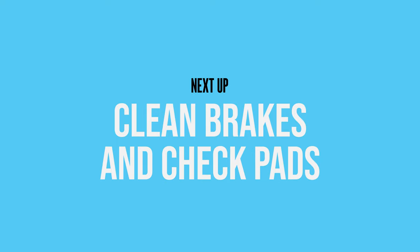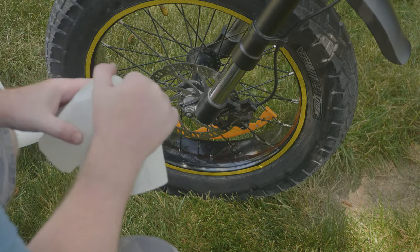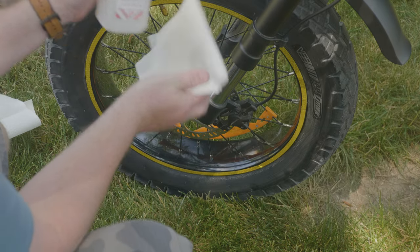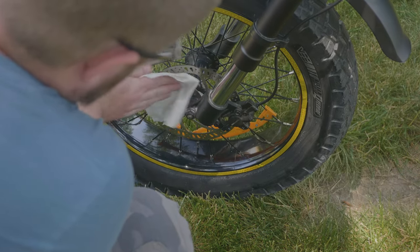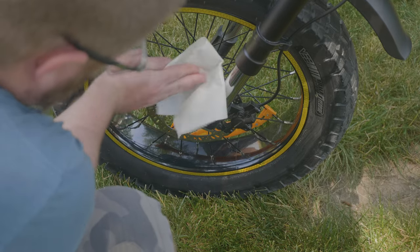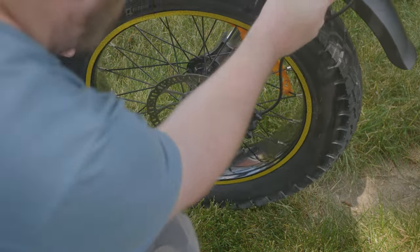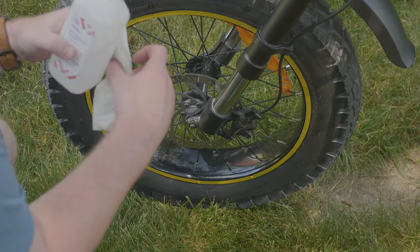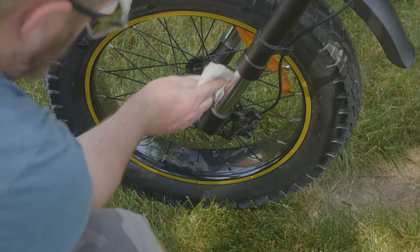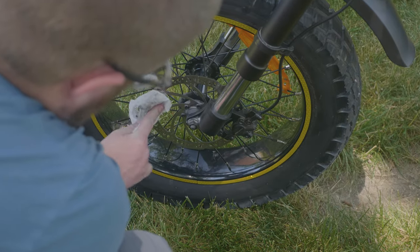One of the final things to do is your brakes. You may or may not have to adjust or clean them on a regular basis, but if you start getting a little bit of a squeak, it's good to take some isopropyl alcohol — 99% — you can use pretty much any isopropyl alcohol to clean them. They also have brake cleaner you can get as well. Just wipe it on here, don't touch this with your bare hands, rotate the wheel so you can get the other side. Do this to the front and back — wipe it all down real nice, avoid getting your fingers on there so there's no oil.